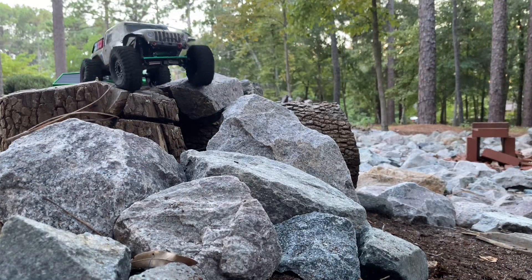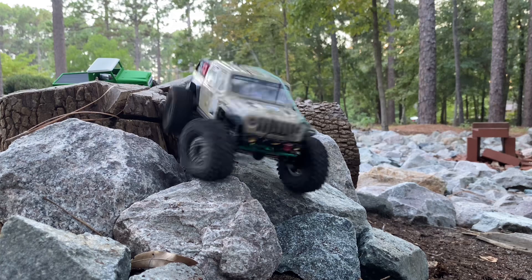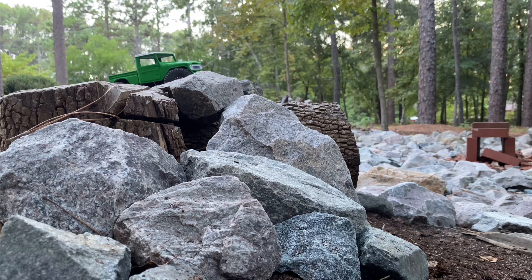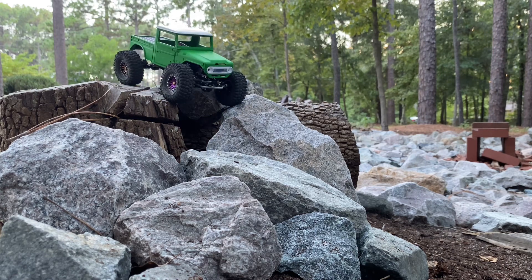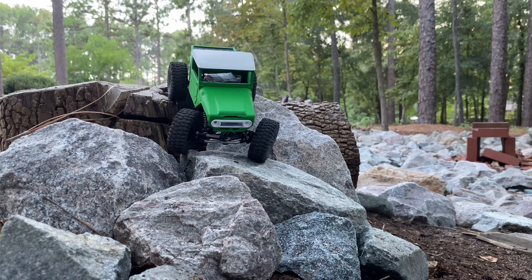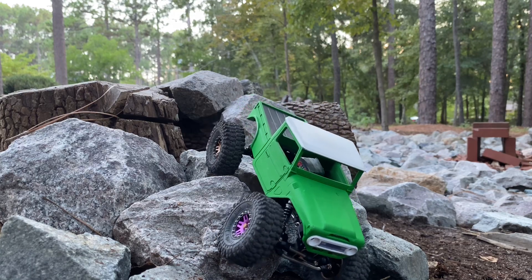Those Injura 39-millimeter oil shocks doing their job, letting it work. We've got the silver springs on that — I think that's the medium spring on the Injura shock. Usually the silver is mid, gold's the heavy, and black is the soft. I did have the blacks on here and then took them off and put the silvers on.